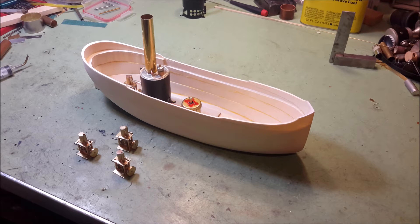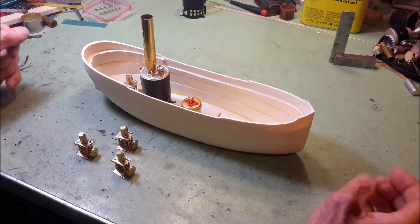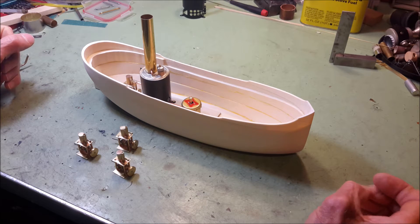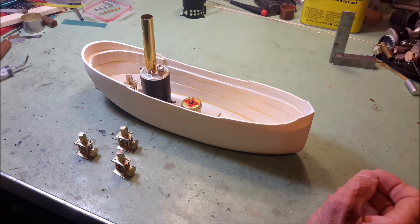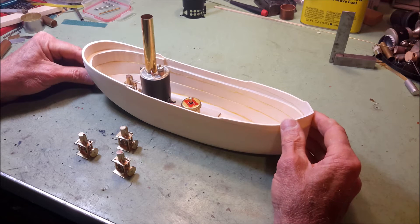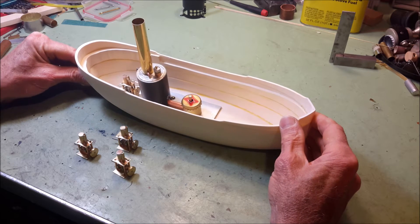I was introduced to this boat by a chap from the United Kingdom. It's a little boat called the Clyde Puffer, and it's 66 feet long. This model is 13 inches, but the original boat was about 66 feet long, and it was an iron hull boat, whereas this one here is wood. And this is the way I make them.